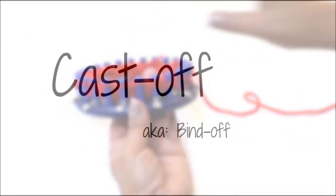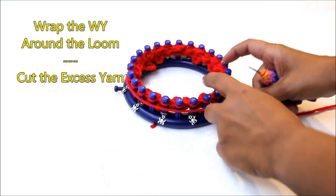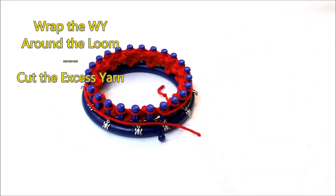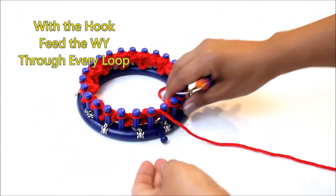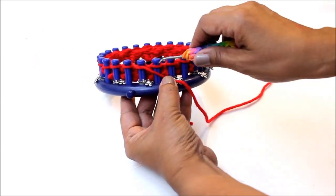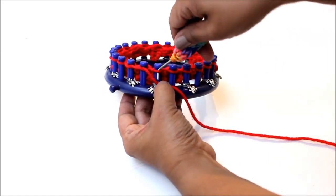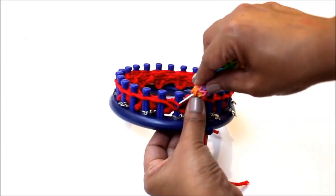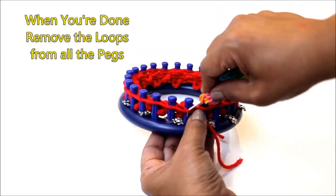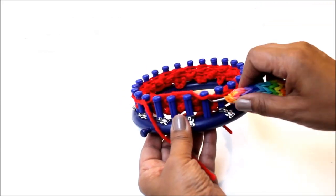Alright, let's cast off the work so that we can get the flower off the loom. Take your working yarn and wrap it around the loom a little over a full time, then cut your working yarn. Now with your hook, you're going to feed that working yarn through every loop. When you've done the last loop, remove all of the loops from all of the pegs.